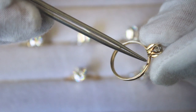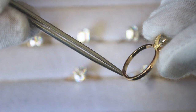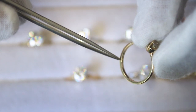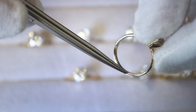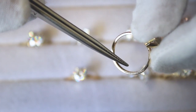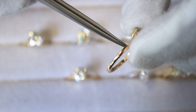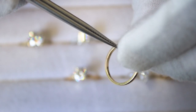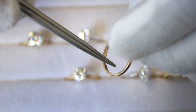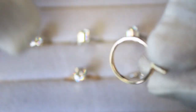This first shank I'm showing you is considered a flat edge shank. It's kind of rounded on top, but if you look at the side profile and even on the inside of the ring, it's very sharp at the corners. It's not curved around and smoothed on the sides — it's not a comfort fit. It gives more of a squarish type of look and feel, which is very popular.